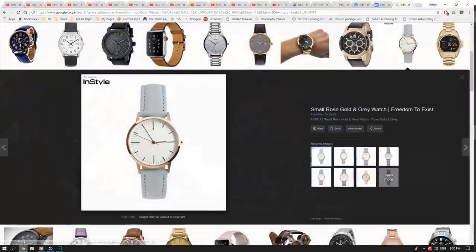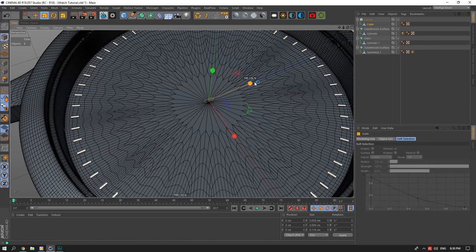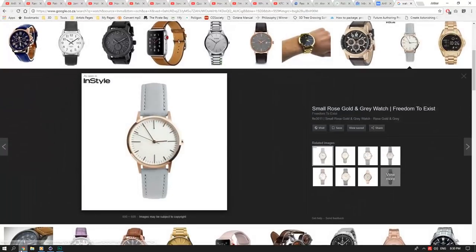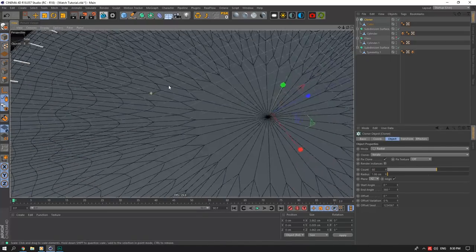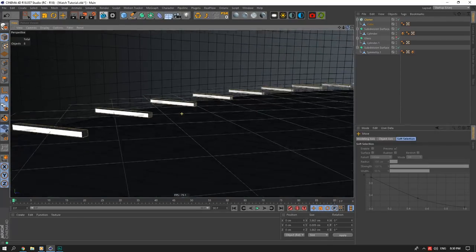Back to what we were doing — the crown size needs to be pushed out more and it's also quite thin. I'll scale it out and set it to about 0.85 for thickness. I need to be less of a perfectionist — just going with that size.